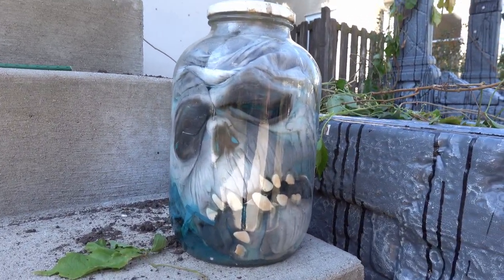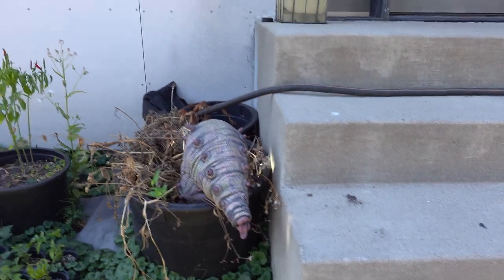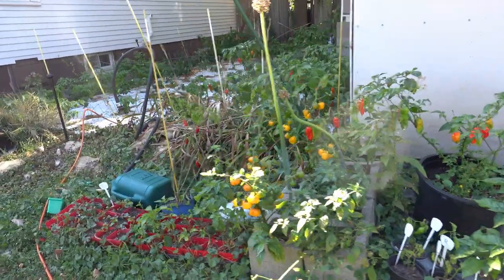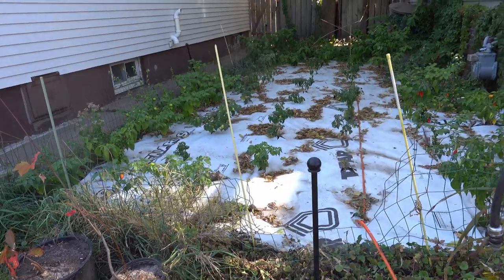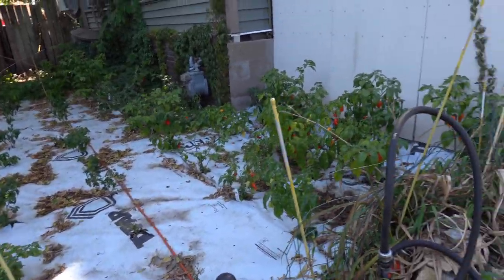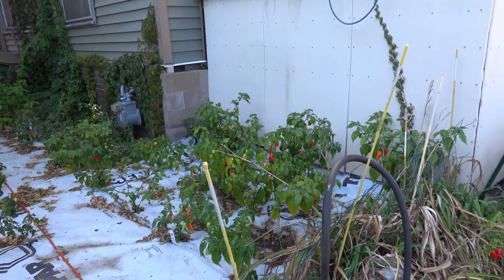I've got this dude in a jar — it's just a latex Halloween mask. I've got Senor Head because the pepper garden is still blooming, still producing peppers, so I'm going to keep it going as long as I can. It'll be time for another harvest coming soon — the ghost peppers and some of the death spirals are coming due.